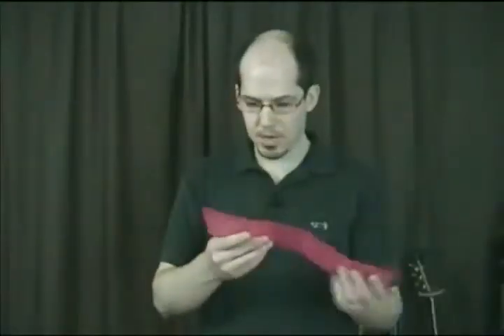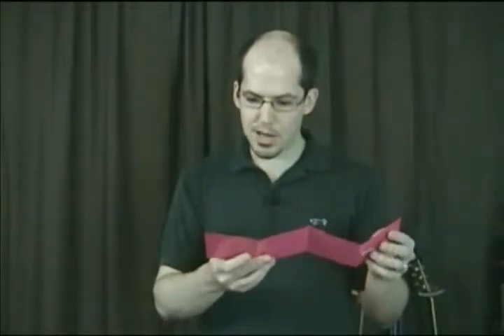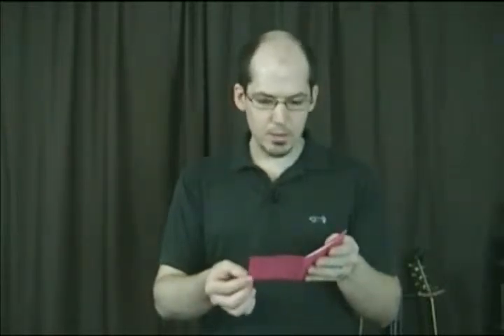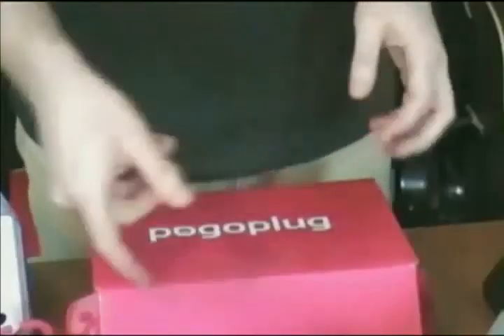It looks like they are putting a real focus on the iPhone. On the packaging there's information about iPhone: use your iPhone or iPod Touch to share and access your Pogo Plug — watch movies, view and share photos with friends and family, listen to your music, or access your important documents from anywhere, straight from your mobile phone.